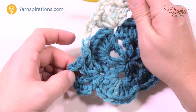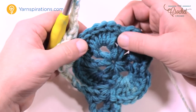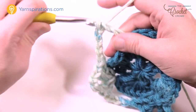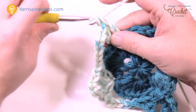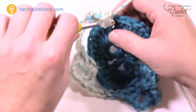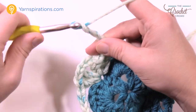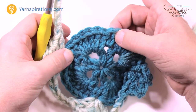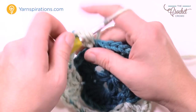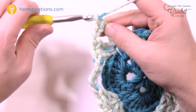Into the next single crochet: double crochet, chain one, double crochet, chain three for the corner, double crochet, chain one and double crochet. Chain five to jump over: 1, 2, 3, 4 and 5. Skip the shell, go to the next single crochet: double crochet, chain one, double crochet, chain three, 1, 2, 3, then double crochet, chain one and double crochet. Almost all the way around — chain five, 1, 2, 3, 4 and 5, then join to the third stitch up where you started.